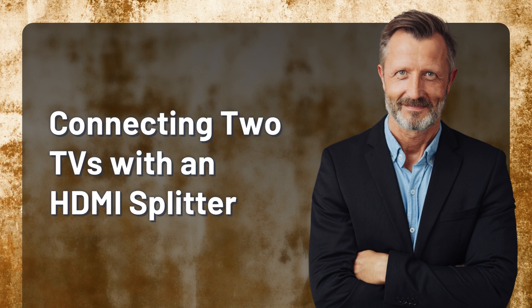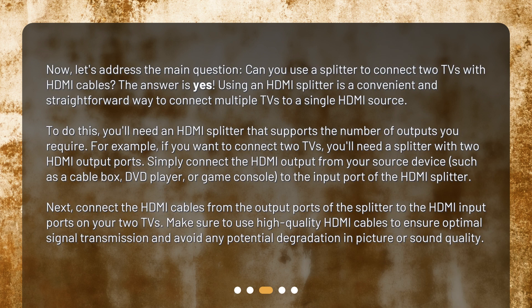Connecting two TVs with an HDMI splitter. Now, let's address the main question. Can you use a splitter to connect two TVs with HDMI cables? The answer is yes. Using an HDMI splitter is a convenient and straightforward way to connect multiple TVs to a single HDMI source. To do this, you'll need an HDMI splitter that supports the number of outputs you require. For example, if you want to connect two TVs, you'll need a splitter with two HDMI output ports.